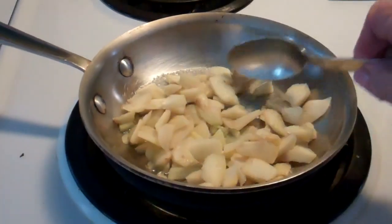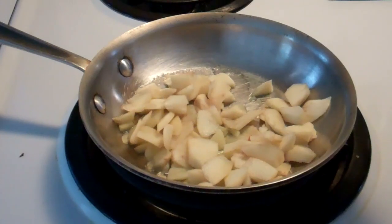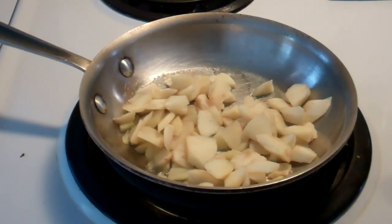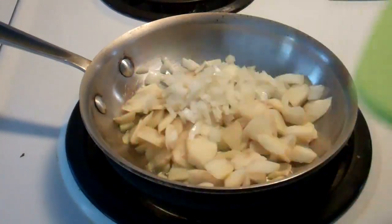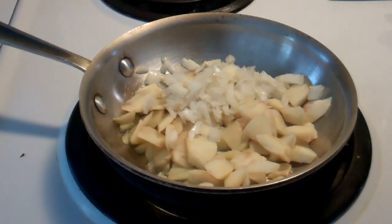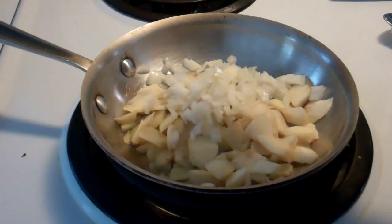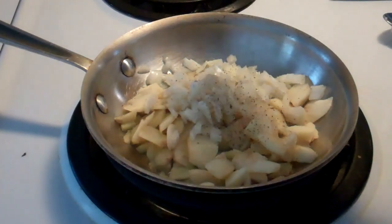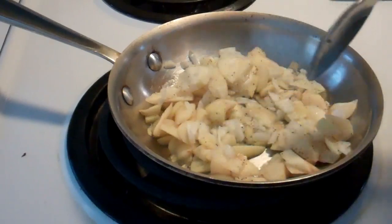In a skillet with a little bit of butter, I have added an apple which I had cored, peeled, and chopped into small pieces. I'm adding about two tablespoons of finely chopped onions, a little bit of salt, and a little bit of pepper.